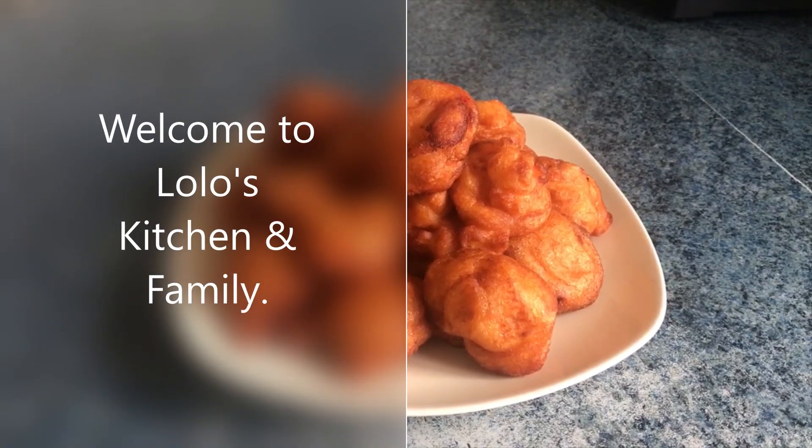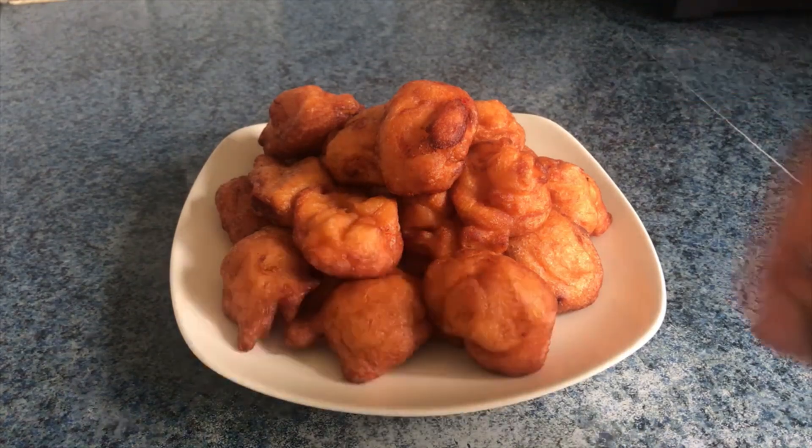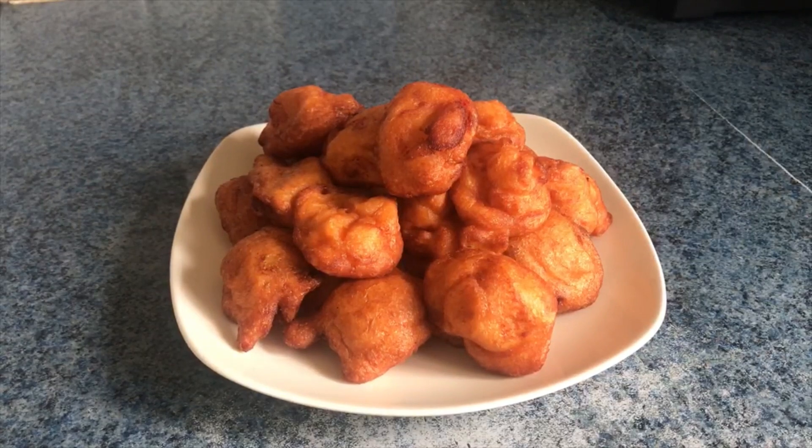Hello, good morning, good afternoon, good evening depending on where you're watching from. Welcome to my channel — it's your favorite girl, Lala's Kitchen family. This is Nigerian Akara, a popular street food in Nigeria. It goes with beans, custard, or bread — I love it with bread, that's my favorite combo. Want to know how I made this? Follow me to the kitchen!